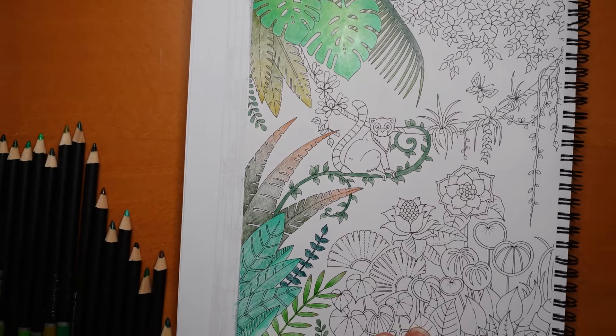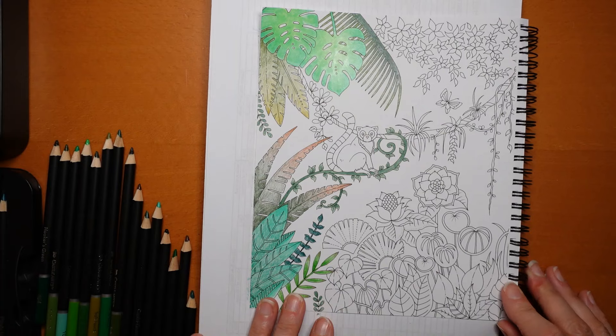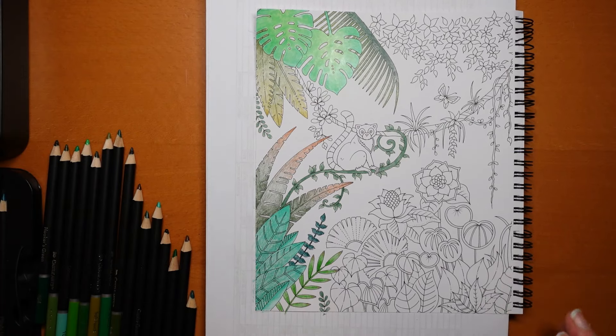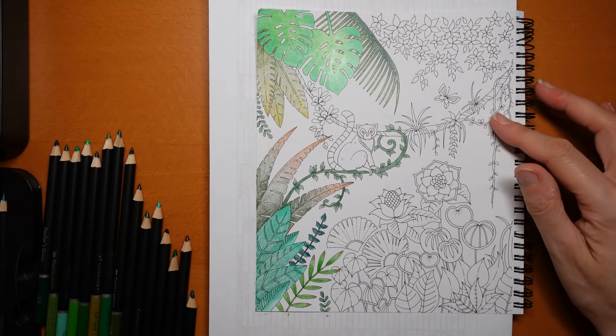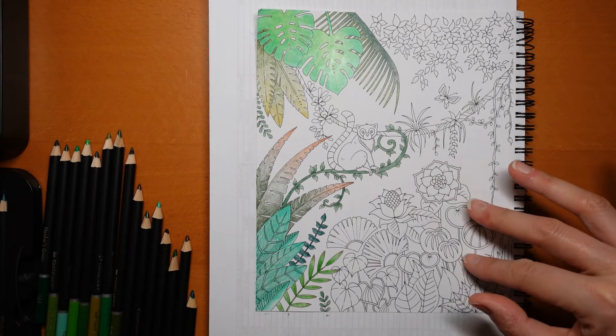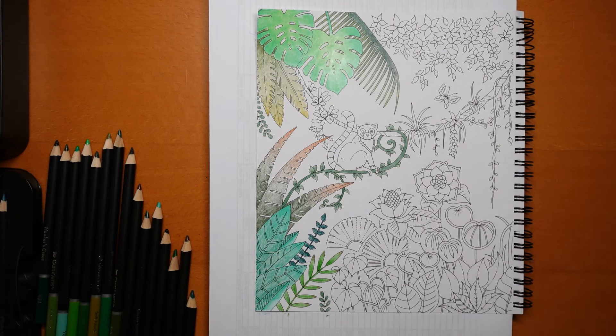I'm going to just try and straighten the book there we go and let you see that. So that's what we've done so far - lots of different greens, but we've got a good choice of greens in our Castle Art pencils and we've still got greens we haven't used. We've got the flowers to go which will be fun and add a bit more colour rather than just green all the time. Anyway, thank you for watching today - please pop back tomorrow for the next one and see what I do with the rest. I've got no idea so we'll find out together. Have a really super day and happy colouring!